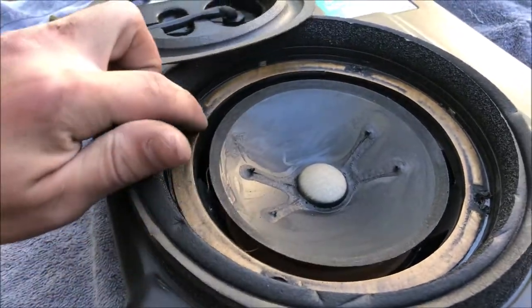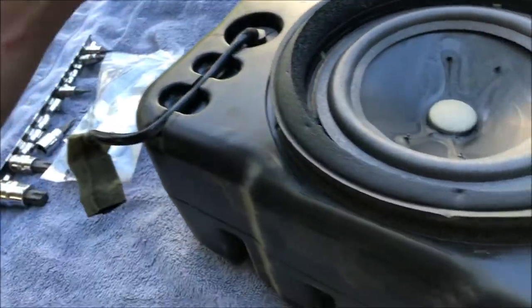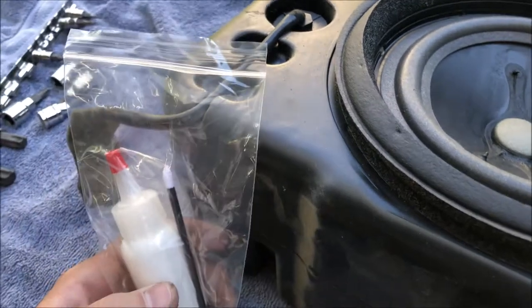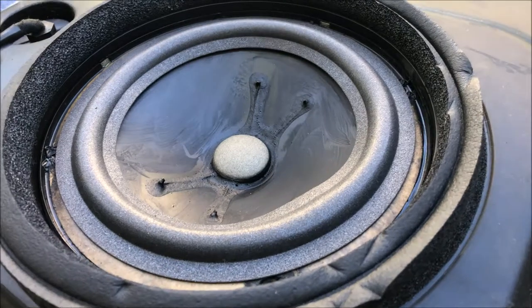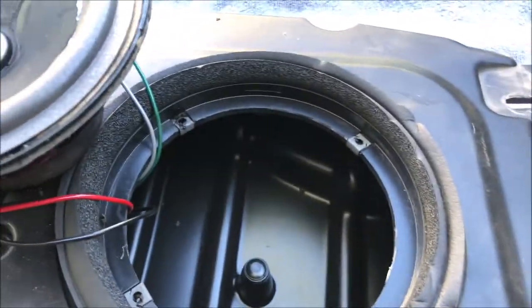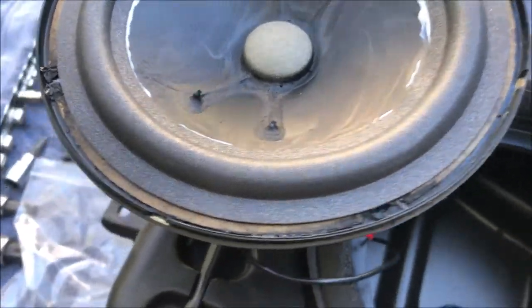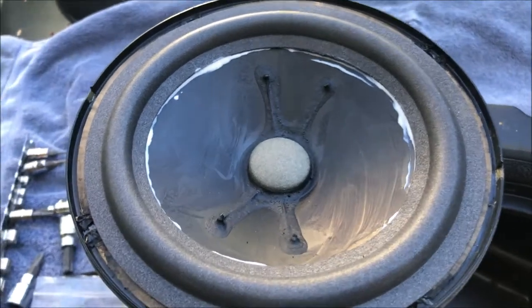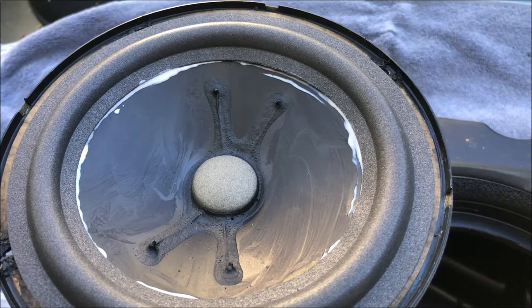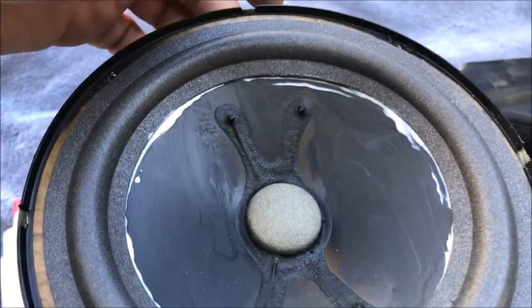The next step is to apply glue to the inside edge and also to the speaker cone around the perimeter. Once it's in place, use something to hold the edge down while the glue dries — I was going to use sockets but they turned out to be a little too heavy. The instructions show using bolts about an inch and a half to two inches long. The instructions say to put the glue on, let it sit a couple minutes until tacky, and it's dry when it's clear — about 20 minutes to an hour.